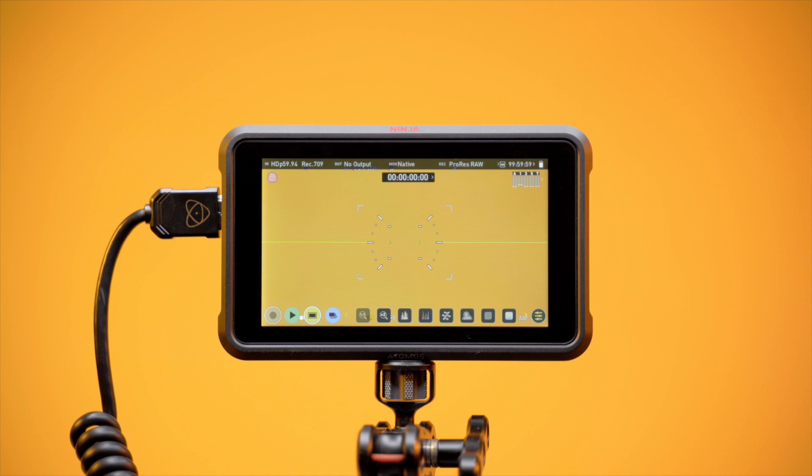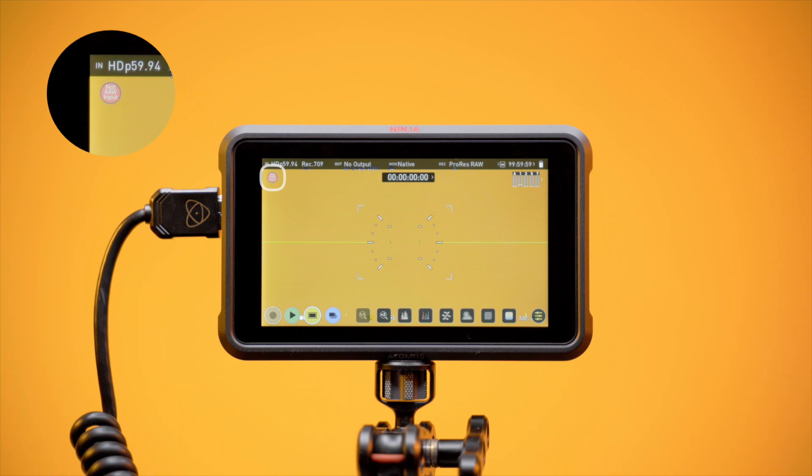We can continue configuring the rest of the menus needed to output 5.9K P30 from the Lumix BS1H. Note: a NOT RAW input message will appear on your Ninja 5 or 5 Plus when the codec is set to ProRes RAW but the device is not receiving a RAW signal. This message will disappear when HDMI RAW data output is turned back on. But for configuring menus, we have this off, so the message will be present.